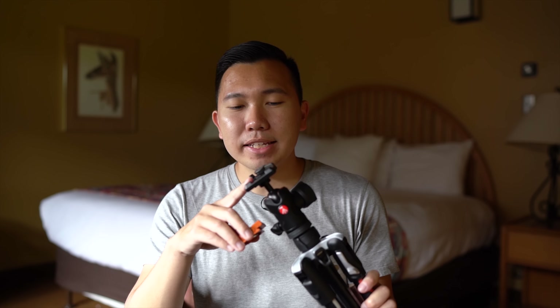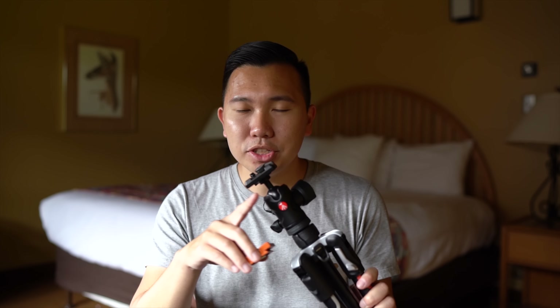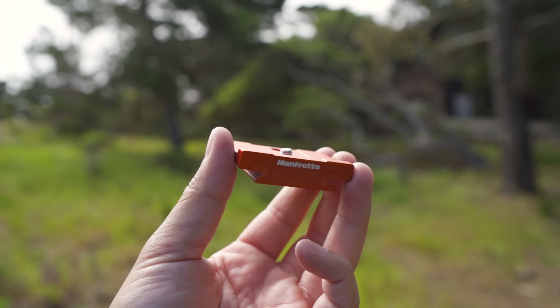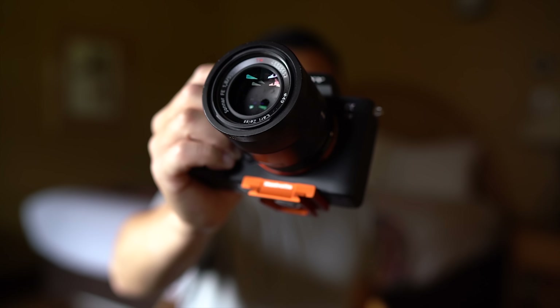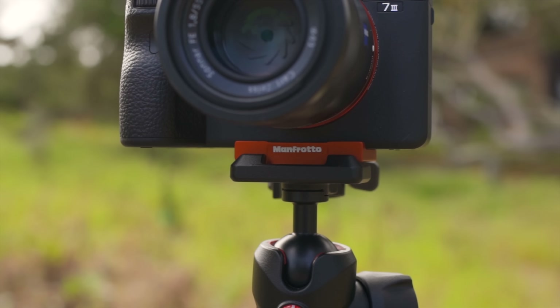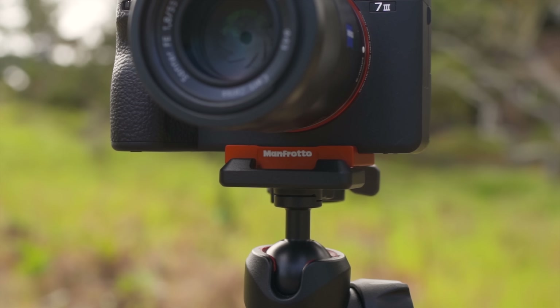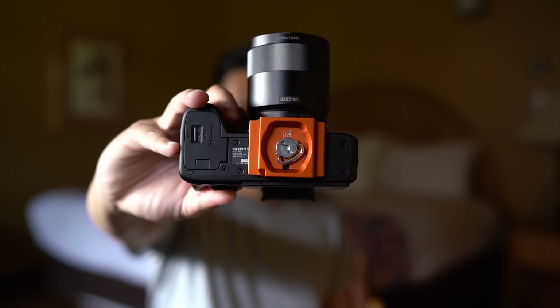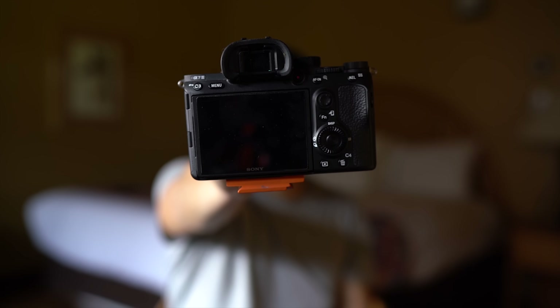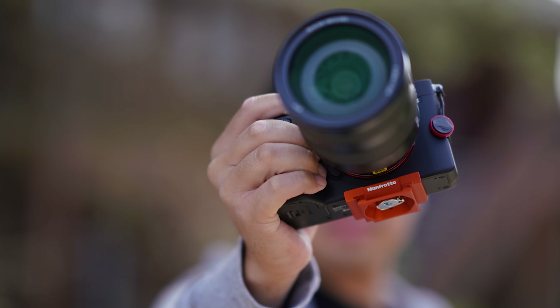The plates are compatible with the RC2 and the Arca Swiss plates. This is specifically designed for the Sony Alpha full-frame cameras, so if you put on an A9, A7R III, or A73 on this plate, this little bar right here sits right in front of the camera perfectly. A lot of people on Instagram were asking if it just comes with one plate and if you can buy the plate separately. Unfortunately, it does just come with one plate and you cannot buy it separately, which is a shame because these are very dope plates.